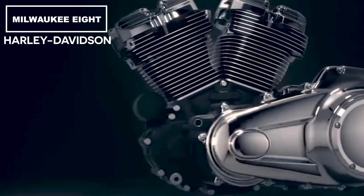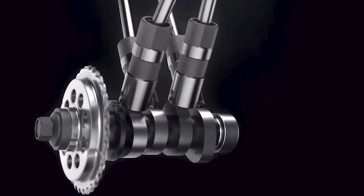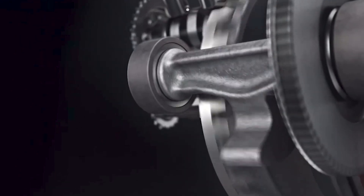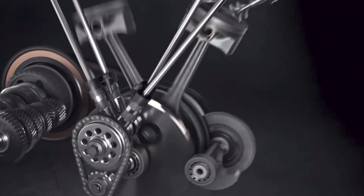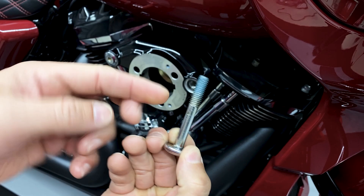The Harley-Davidson Milwaukee 8 produces excess pressure buildup in the crankcase due to an inadequate venting system, which in turn produces blow-by. Blow-by is a mixture of hot deoxygenated oil and air that is pushed out of the crankcase due to excess pressure. It goes past the piston rings and out the head breathers.